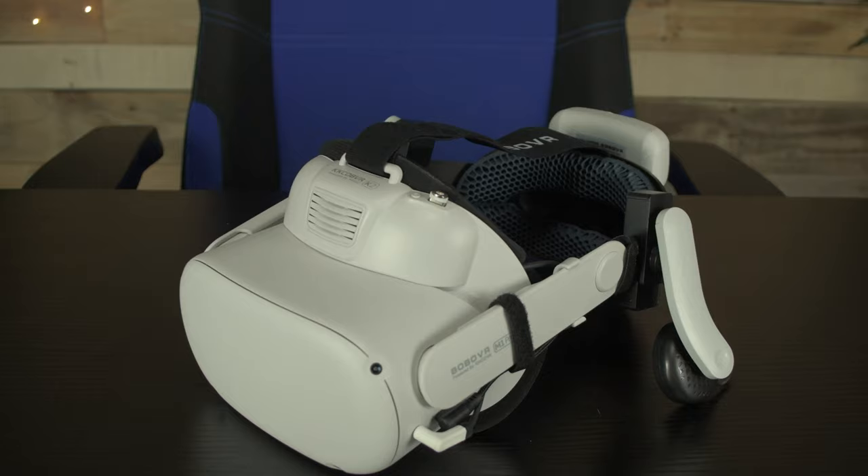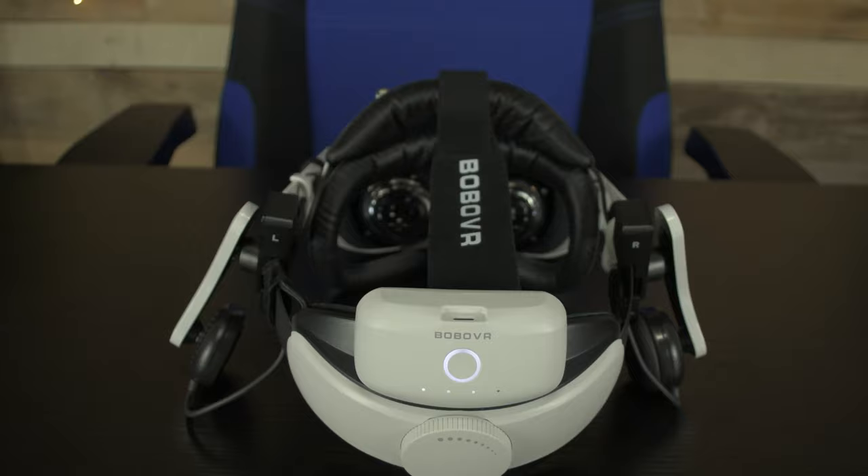The thing costs $60 right now, although all the prices could be changing on Amazon as time goes on. You get 5,200 milliamp hours, which promises two to three extra hours of play. In testing, we've seen about two and a half hours when we use this. It's a good deal for the price.